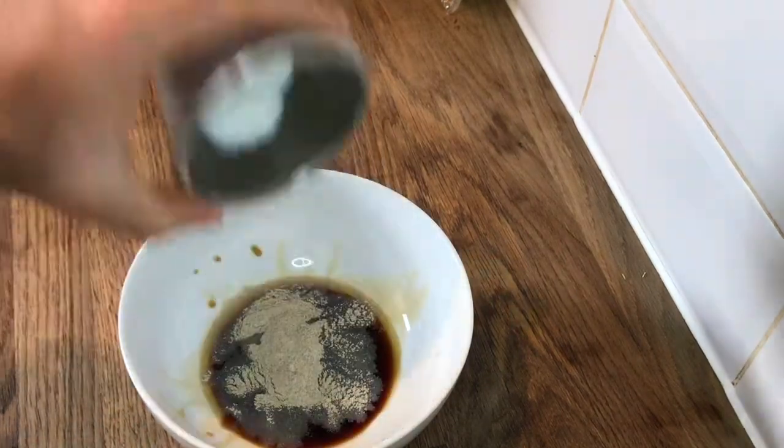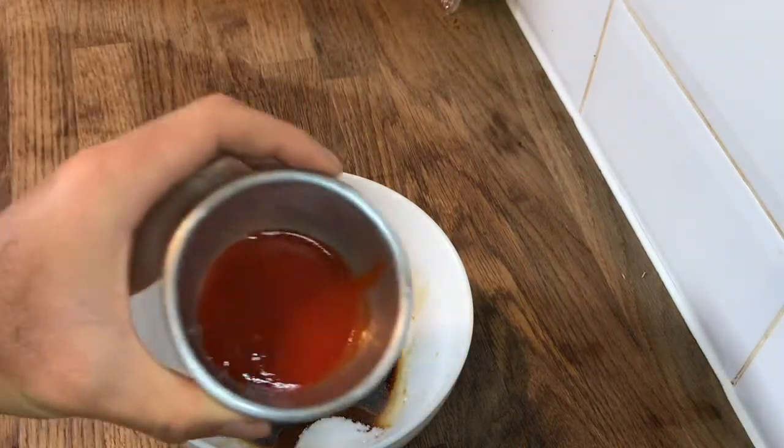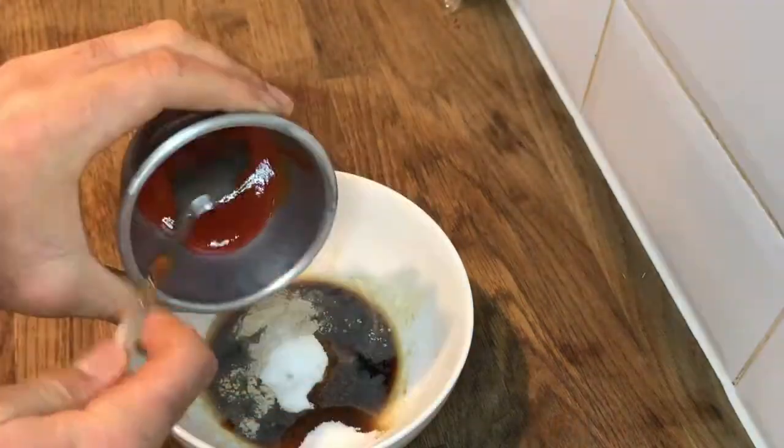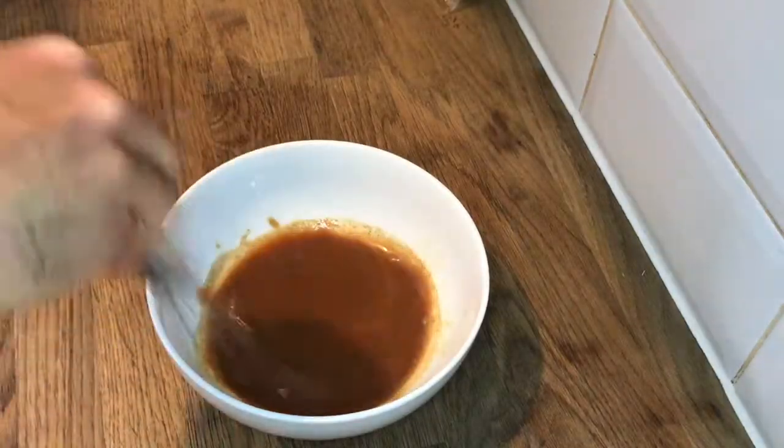Then add one teaspoon of sugar, one teaspoon of MSG or salt, and optionally one teaspoon of sriracha. Mix it all together and set aside for later.